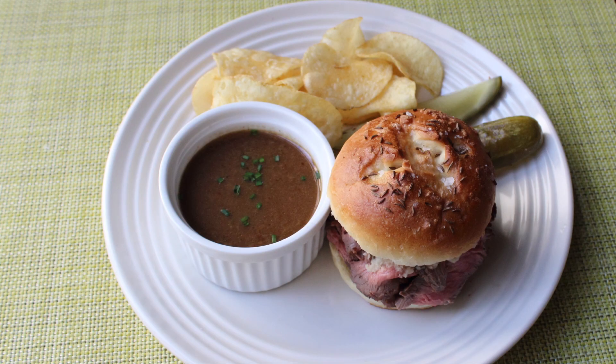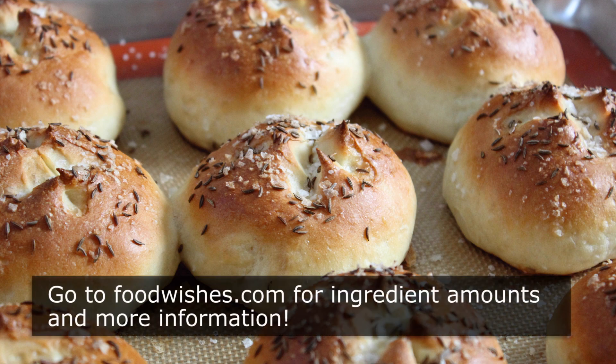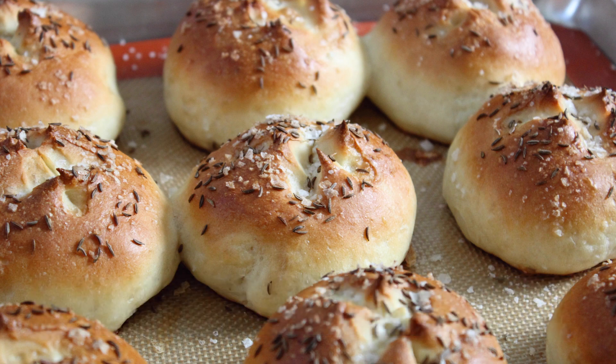These look totally amazing — a gorgeous sandwich roll that tastes every bit as amazing as it looks. Normally I'd bite into one right now, but I can't because this is only part one — I can't taste until this Weck becomes Beef on a Weck. Stay tuned for part two: the beef and final assembly. Head over to foodwishes.com for all the ingredient amounts and more info, and as always, enjoy!